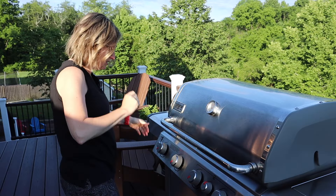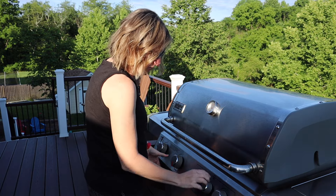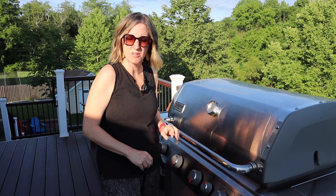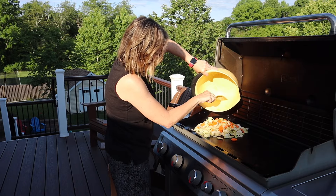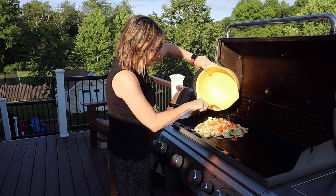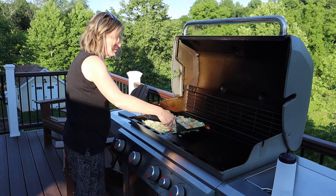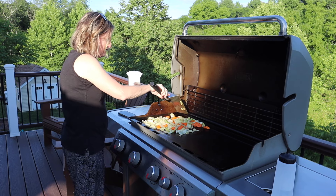I'm right around 400 degrees and feeling pretty good about this heat. I'm going to lower this, and the first thing I'm going to do is put the veggies on because I think they're going to take a little bit longer. That is a satisfying sound. I added some water just to get them to steam a little bit, make sure they're good and soft. They look like they're getting pretty good here.